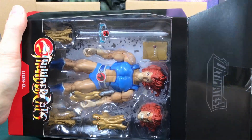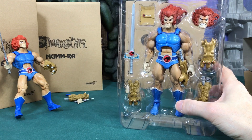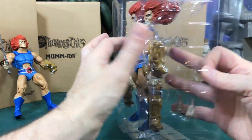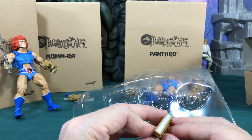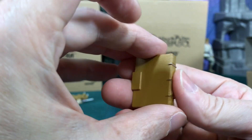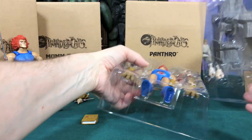Alright, the Super 7 box has two layers. The inner layer has a cool little Thundercat lore book - it doesn't open, it's a solid piece, but it looks really cool. There's also a bunch of extra hands included.